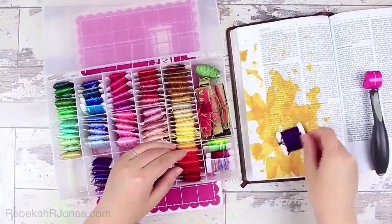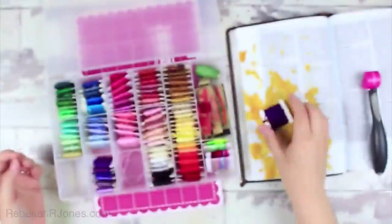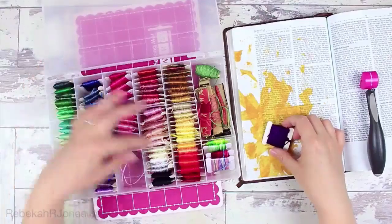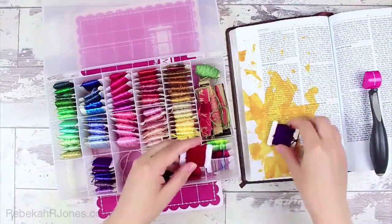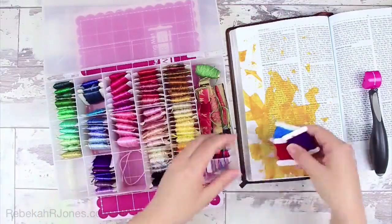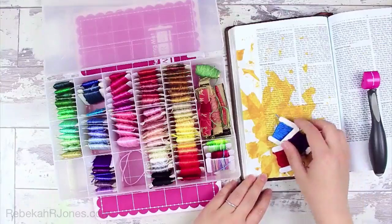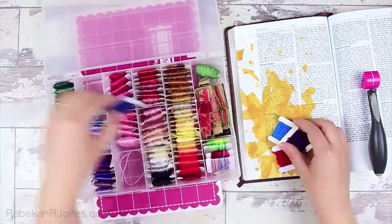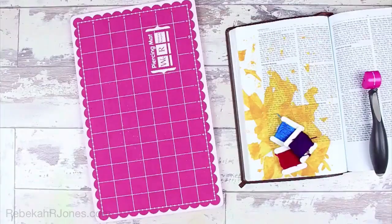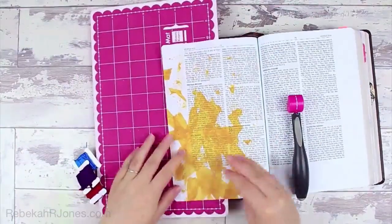This is some of my embroidery floss — I have a set I got from family members and inherited as a child, one of my first art supply things. I still really enjoy opening the box and playing with the different colors. Because these verses talk about blue and purple and scarlet, I've picked colors similar to those. It's a six-strand floss, and I'm going to use all the strands because I want it to feel a little bulky, but it won't take up much space in my Bible.